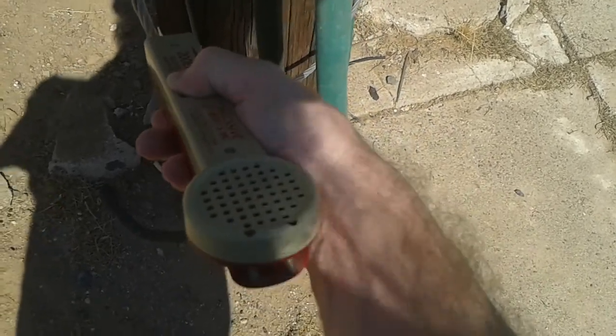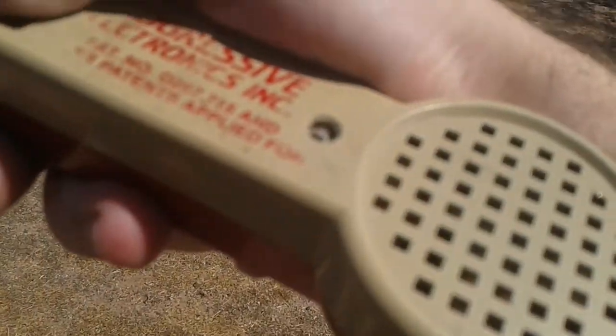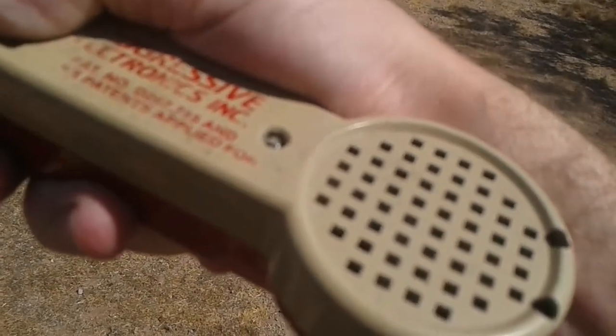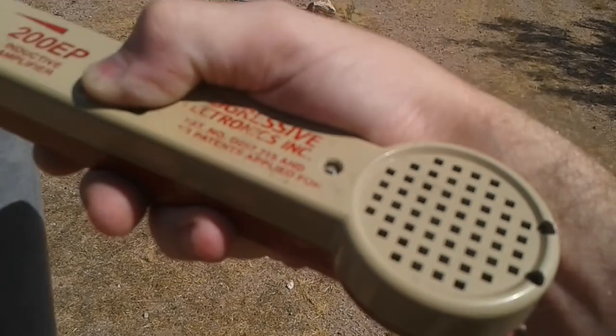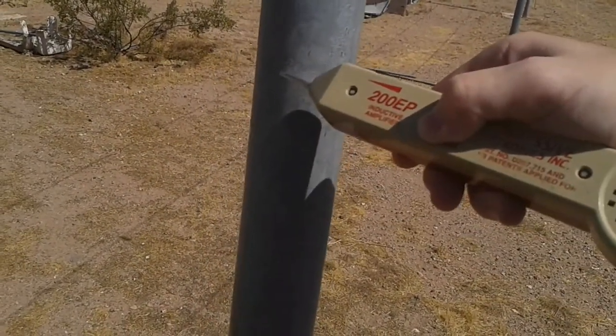And just to show you how much 60 hertz goes — to show the distance — you can hear the 60 hertz, not audibly super growling and stuff like that, but I want to show you just how these things are used. You can hear the 60 hertz hum.